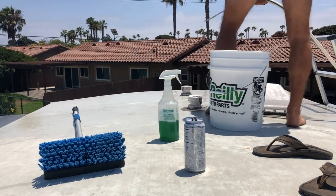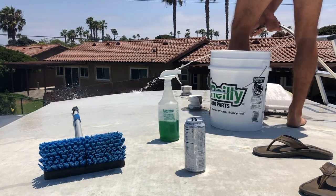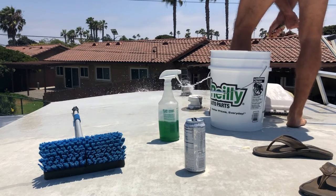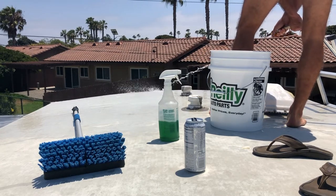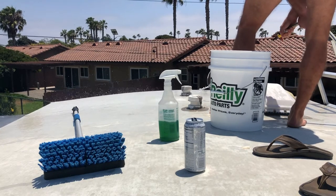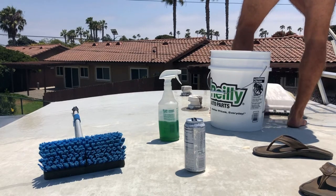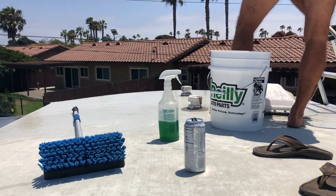I'm also checking the roof to see if there's any holes or any missing sealant around those covers. Now this is where I start spraying it all off with water using a liberal amount, trying to get all that dirt off and see what we have underneath.